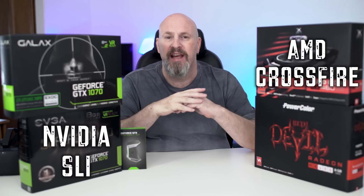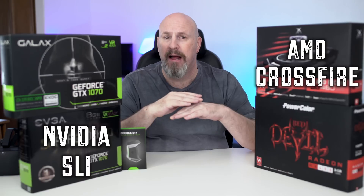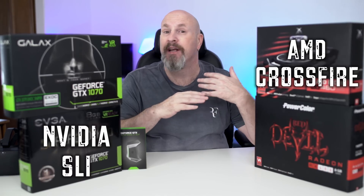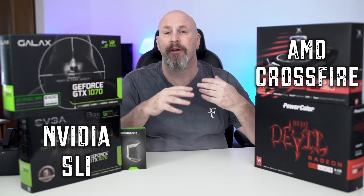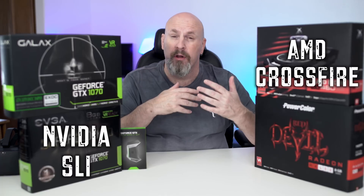SLI and Crossfire are pretty much the same exact type of technology. They allow you to take two cards of the same caliber, run them together, and when games are supported, they actually make performance a lot better. You can see usually between five and 15 frames per second, depending on what game and how the scaling goes. Really the bottom line is it depends on the scaling.